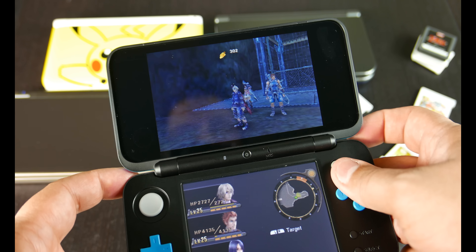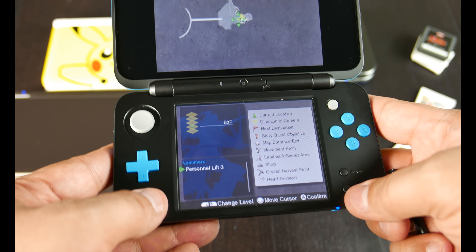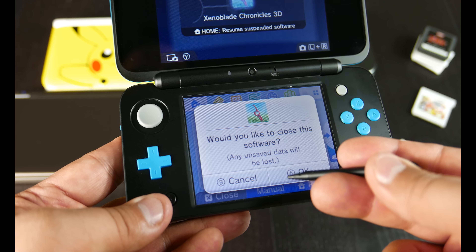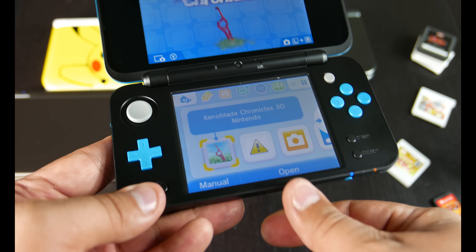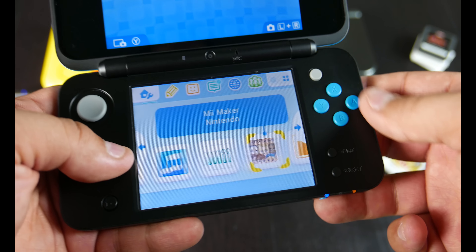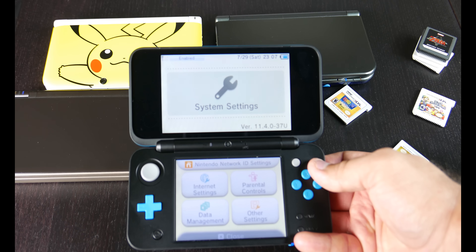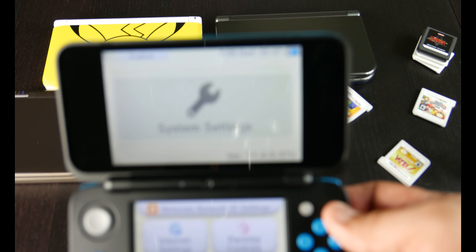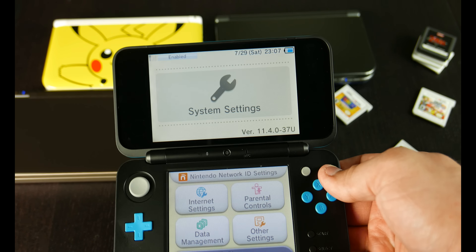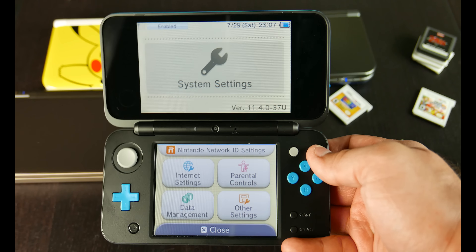If you're looking for a cheap and reasonable way to play pretty much all of the software available for the Nintendo 3DS and Nintendo DS, aside from anything that would be region locked, this is your best bet. Let's check the firmware version. The Nintendo new 2DS XL launches with version 11.4.0-37U firmware.